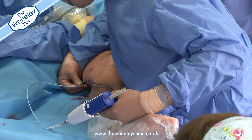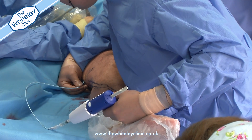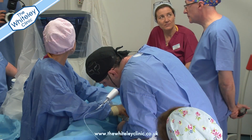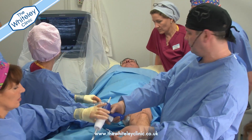Once the procedure is finished, the catheter is removed leaving just a tiny pinhole in the leg. There may be other procedures needed, particularly if there are thread veins or big lumpy varicose veins, which might need local anaesthetic, but this new glue technique treats the main vein.